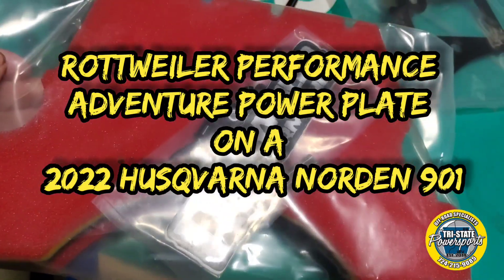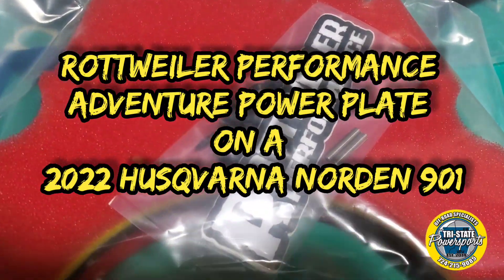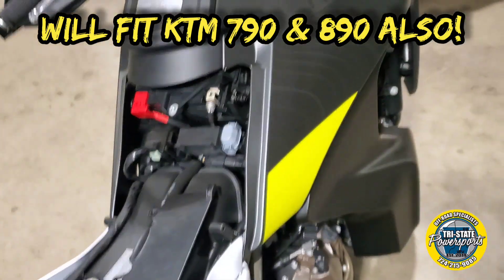Today we are going to install this Rottweiler power plate air filter kit on the Norden 901.